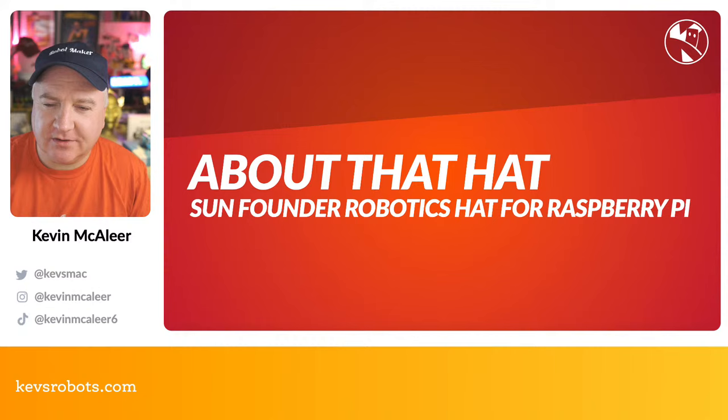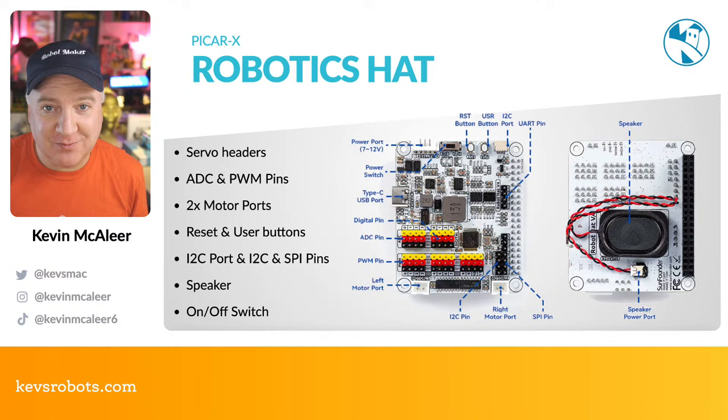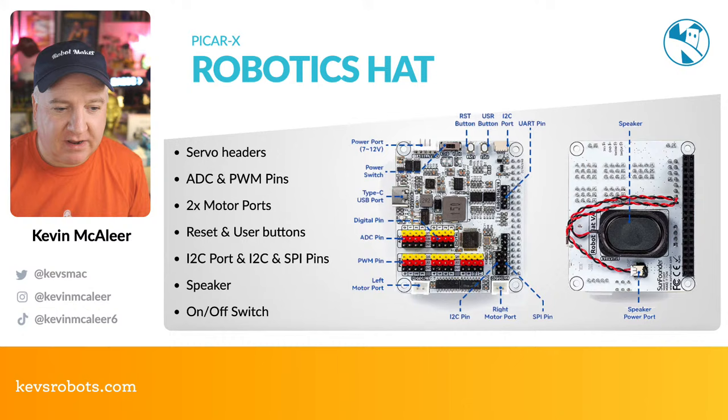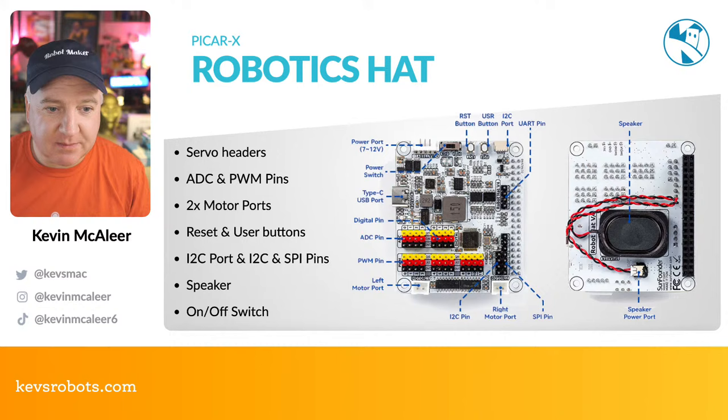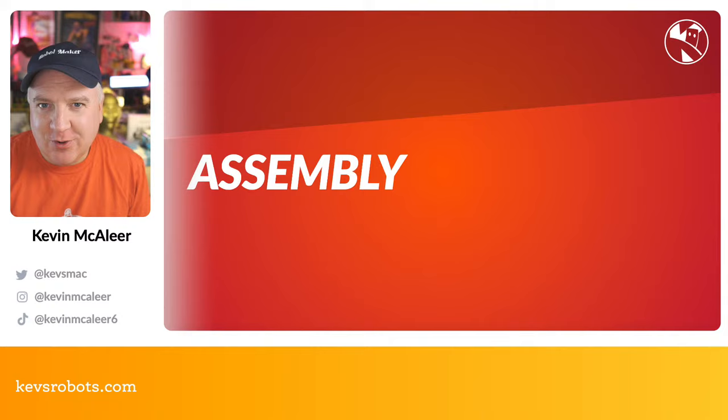Let's have a look at the HAT that comes with this, which is quite a cool feature. It has 12 PWM servo headers, two motor ports with chunky motor connectors, ADC and PWM pins for analog-to-digital or pulse width modulation, a reset and user button, an I²C port on the front for Qwiic-type connectors, the standard 40-pin header to connect to the Raspberry Pi, a speaker underneath, and an on/off switch — which is really useful.